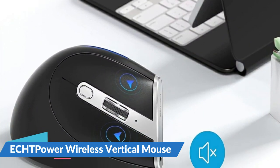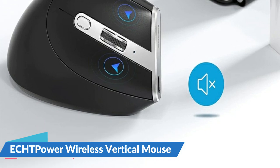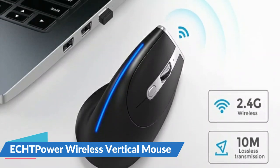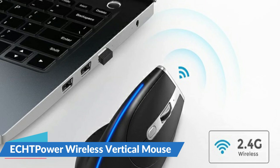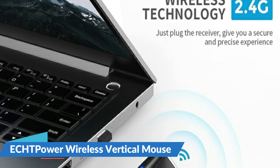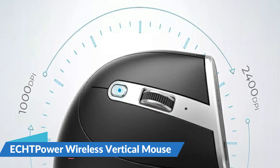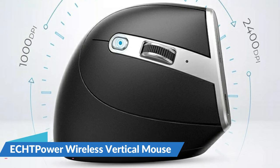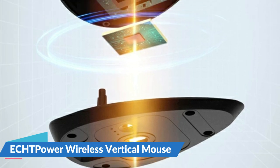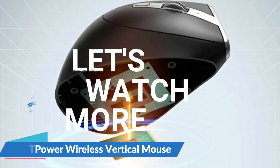It adopts an optical tracking system with high sensitivity for smooth and accurate mouse movement tracking. The blue light at the top of the mouse can be turned on or off via the switch at the bottom. The brand logo light next to the charging port lights up when the mouse is charging and goes off when fully charged. It uses 2.4 GHz wireless connection technology — simply plug the wireless receiver into the computer to start using the mouse. Note it only supports 2.4 GHz wireless connection, not wired. The built-in 600 mAh battery can last up to two weeks based on 8 hours of use per day with the light off. For power saving, the mouse enters sleep mode after 15 minutes of no operation; just click the mouse to wake it up. For more details, let's watch more.